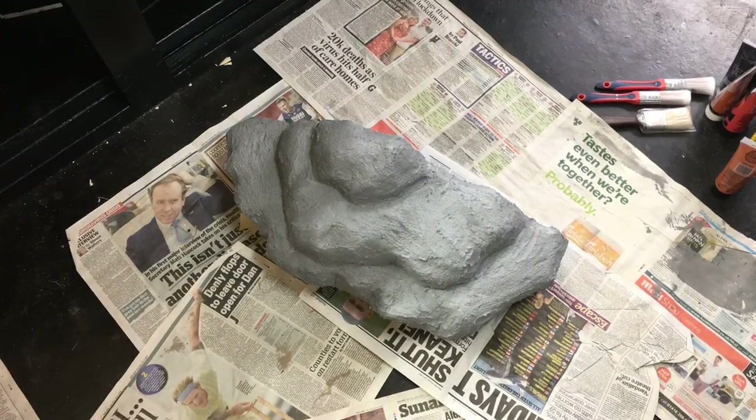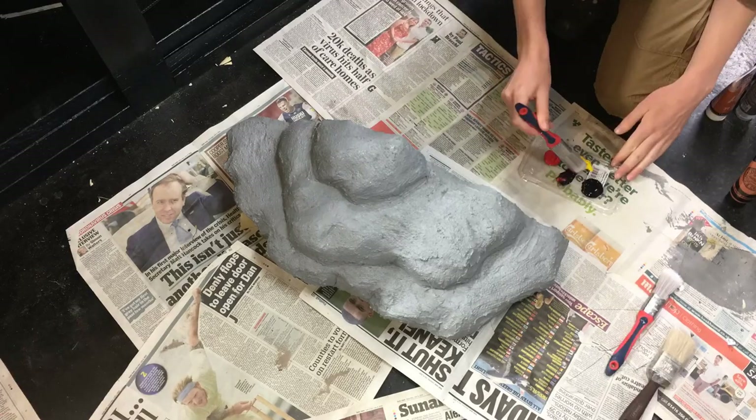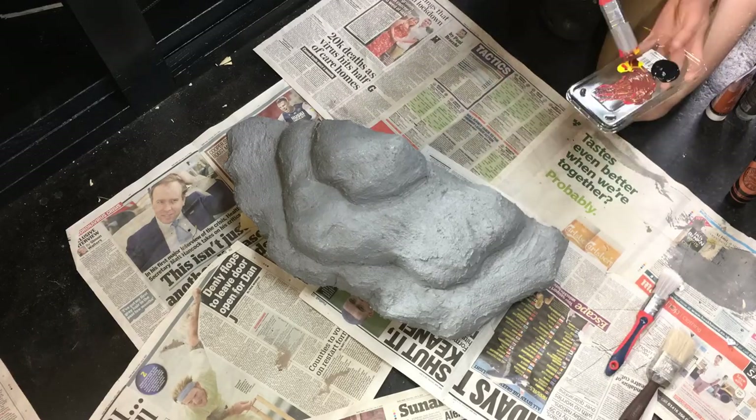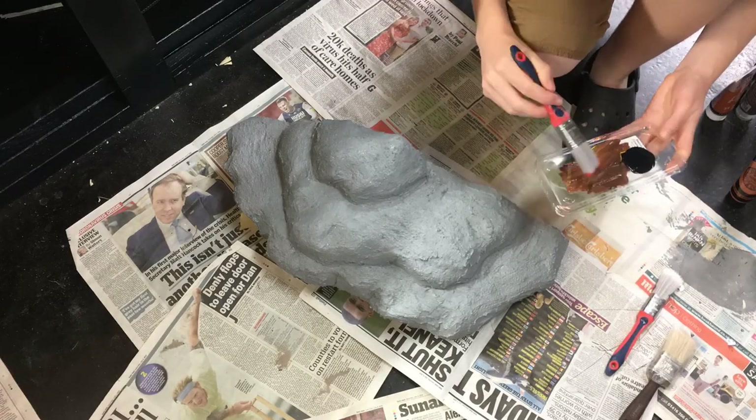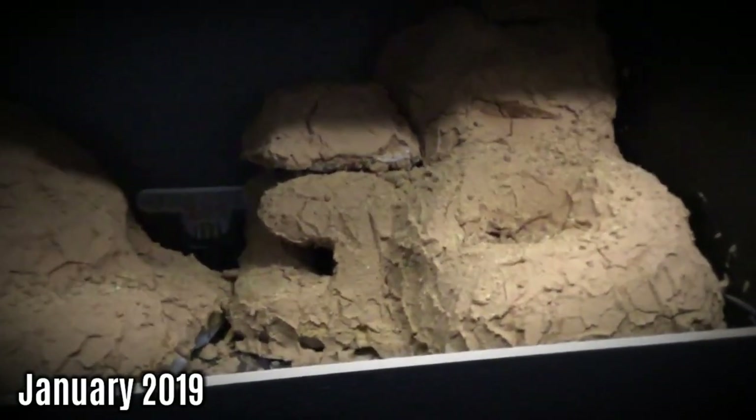Building foam-based fake rocks is something which many reptile keepers try their hand at, and often it doesn't go according to plan. I'm well aware of this fact, having successfully constructed this monstrosity a couple of years ago, which was destined for the bin.